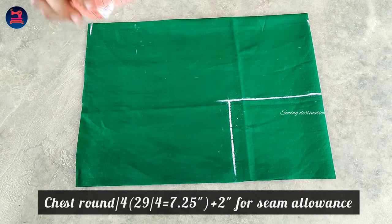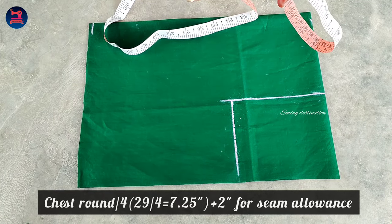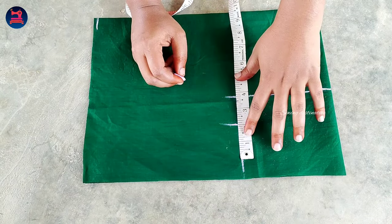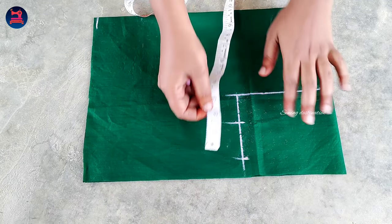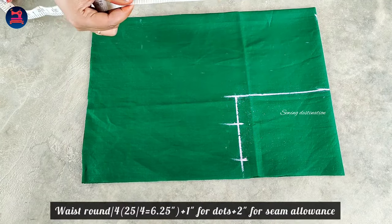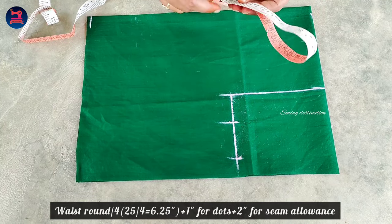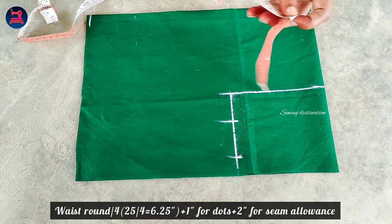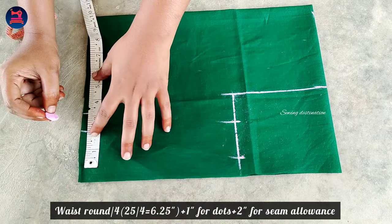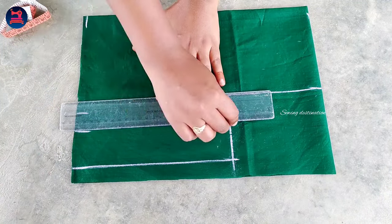We will mark the length and width of the chest round. If you draw a frog size, you can add 1.5 inches. In the waist round, you can add 25 inches and divide into 4 equal parts. Now add a 1 inch dot, add 2 inches to the top and draw a line.